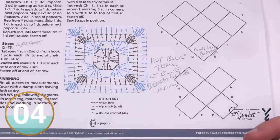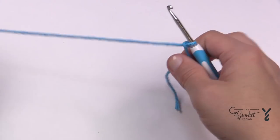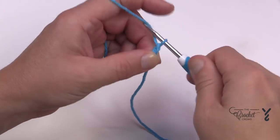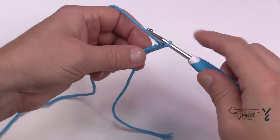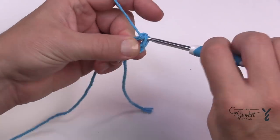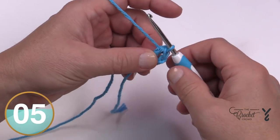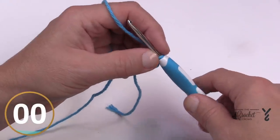I'm going to teach this in a solid color today, but if you want to change colors and make it more random you can. Let's begin with a slip knot — this is classified as an easy level and I would agree. Chain four: 1, 2, 3, and 4, and slip stitch it to the beginning chain, yarning over pulling through, and treat the remaining strand. You're now going to move on to round number one.